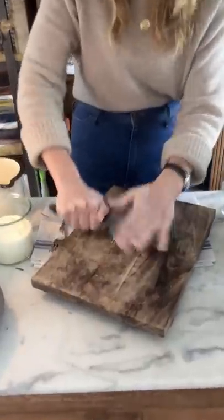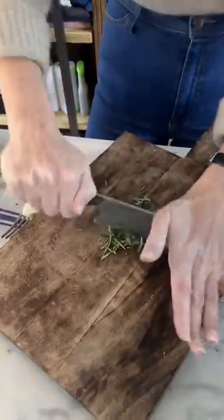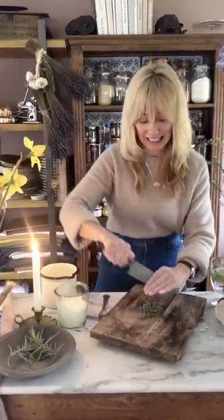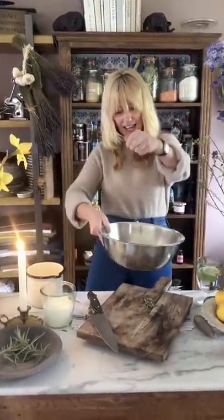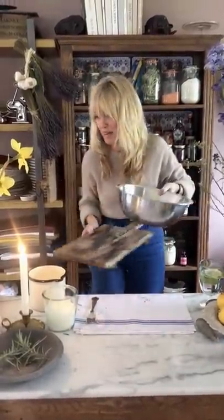Rosemary dries really easily too. If you've got loads of fresh rosemary growing, what I tend to do is chop it all up like this, add it in with a mix of sea salt and put it into a jar beside my cooker, and then I'll sprinkle it over roast chicken or lamb cutlets for some extra flavour. That's my rosemary — I'm going to put half of it into my mix and hold the rest back for when I actually have my bread made.